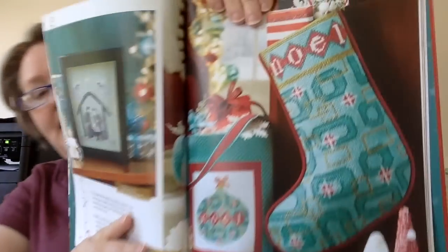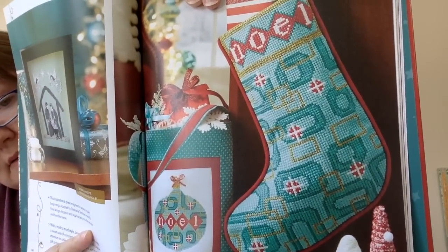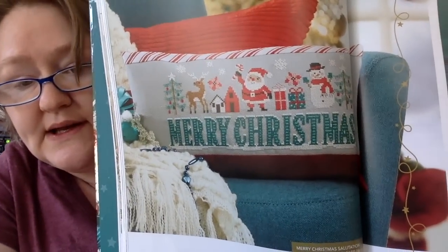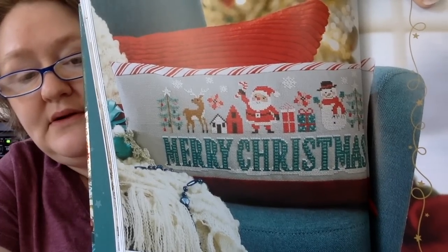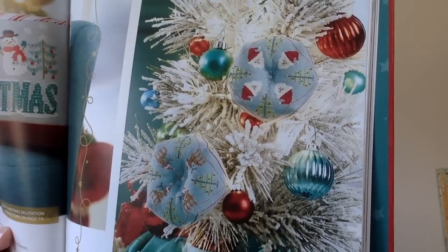And then this next one is called Noel — it's very modern. So you get the ornaments and the stocking. This next one is called Merry Christmas Salutation — this is cute, and they have it as a pillow, which I think is a great idea. And then there are a couple of Biscornu designed by Praiseworthy Stitches, called Santa and Rudy — so you have two Biscornu's there.